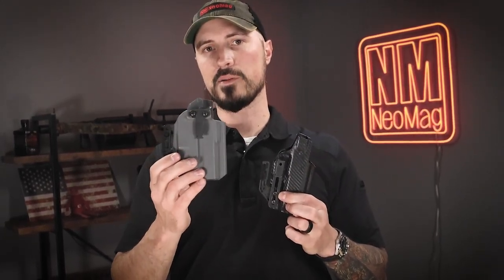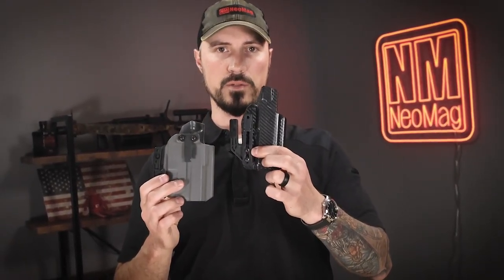What are the pros and cons between a top mount holster clip and a bottom mount holster clip on your holster? We're going to talk about that real quick. Some things to think about.